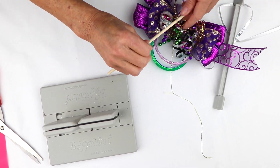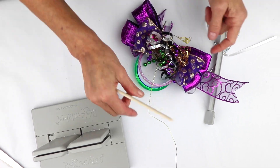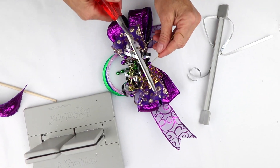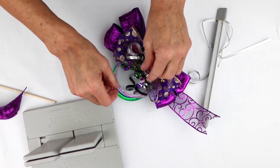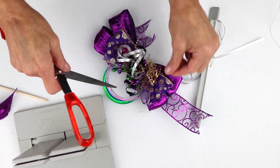And you have a really cute little curly Q. And I'm going to do the same thing on the other side — that adds some dimension. And then I'm just going to finish curling my curling ribbon.